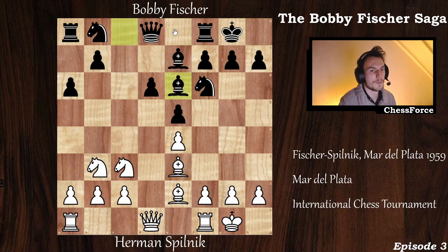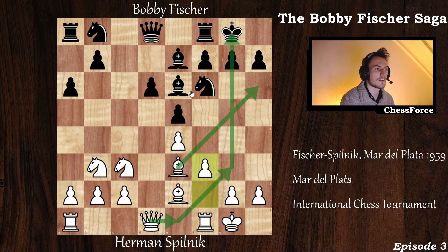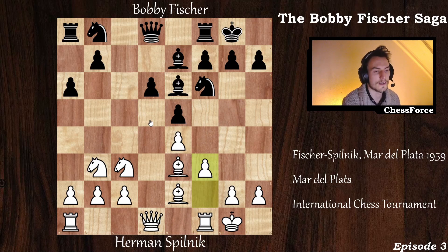Now bishop to e3, bishop to e6, and now f3 by Herman Pilnik. In the time this game was played, this was a very popular opening. The plan for white was to place the queen on e1, then on g3, push h4, place the bishop on h6, and attack the black king. However, modern engines show this system doesn't give white any advantage — you don't prevent black from developing pieces or stop the queenside attack. It's not popular anymore.